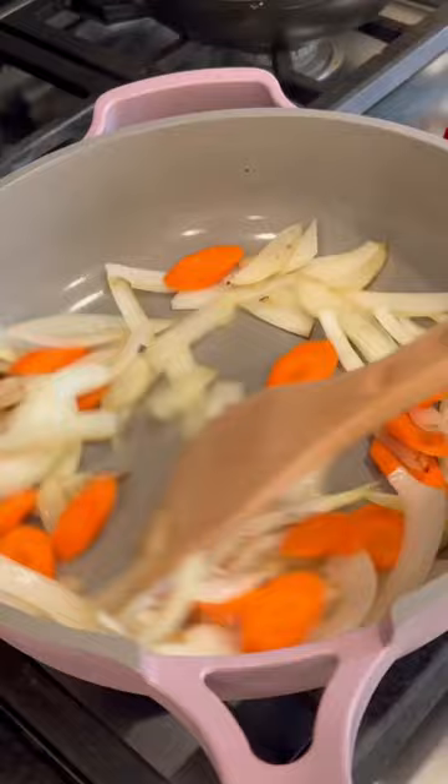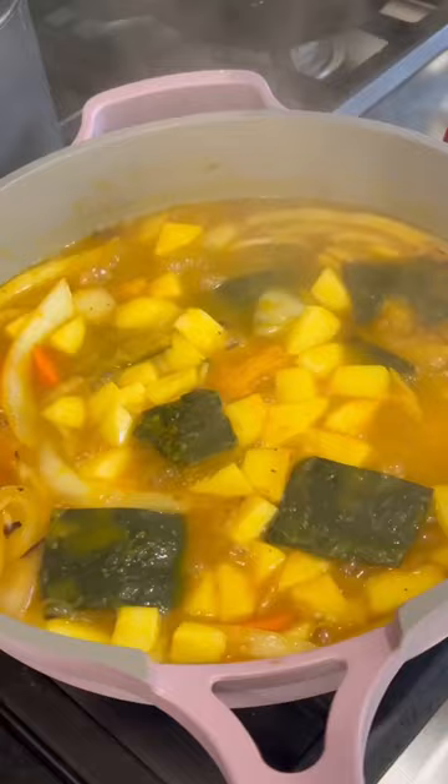Start by sautéing your onions and carrots, pour in the leftover kombucha squash and liquid, bring to a boil, and add your apples. Pour everything into a blender with some curry powder and blend it, then pour the puree back into the pan.